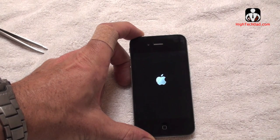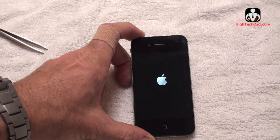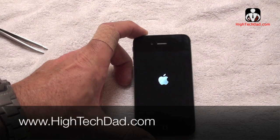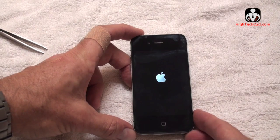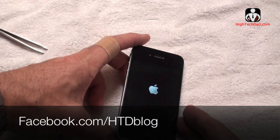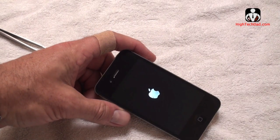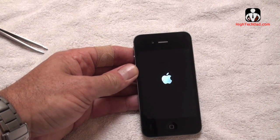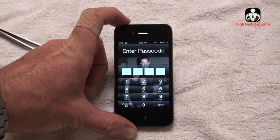I turned on the power — looks like the Apple logo is coming up, which is a good sign. If you have any questions about how this is done, you can ask me on Twitter at HitechDad, visit my website at hitechdad.com, or ask me on my Facebook page at facebook.com/htdblog. It's taken a while to boot up but everything looks good — and there it is, all booted up. Thanks for watching, we'll see you next time.